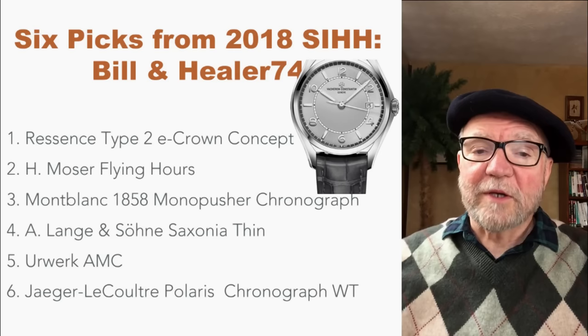Hi, everybody. I'm Bill Sanders, and this is WatchArtSci, the Art and Science of Watch Collection.